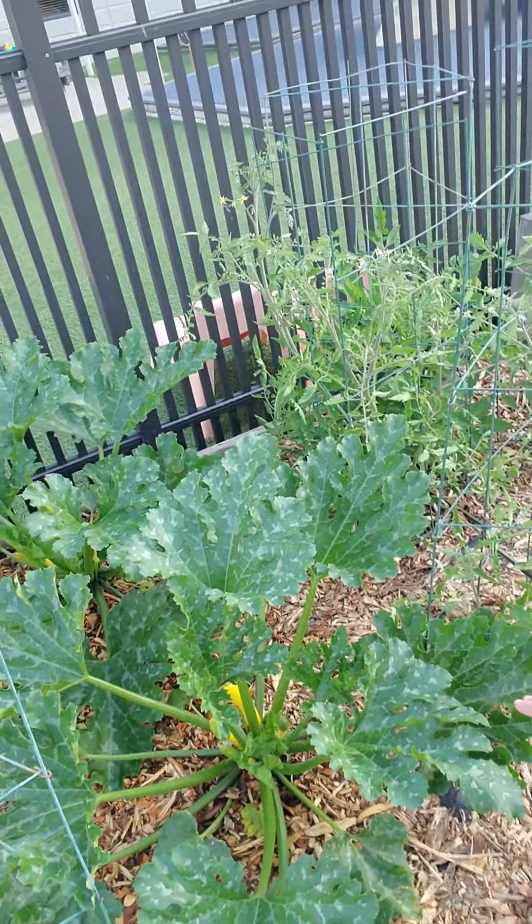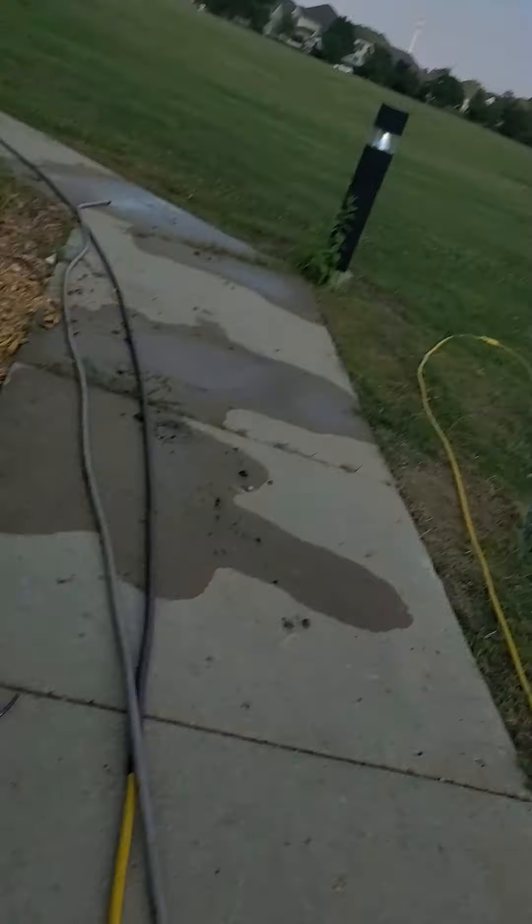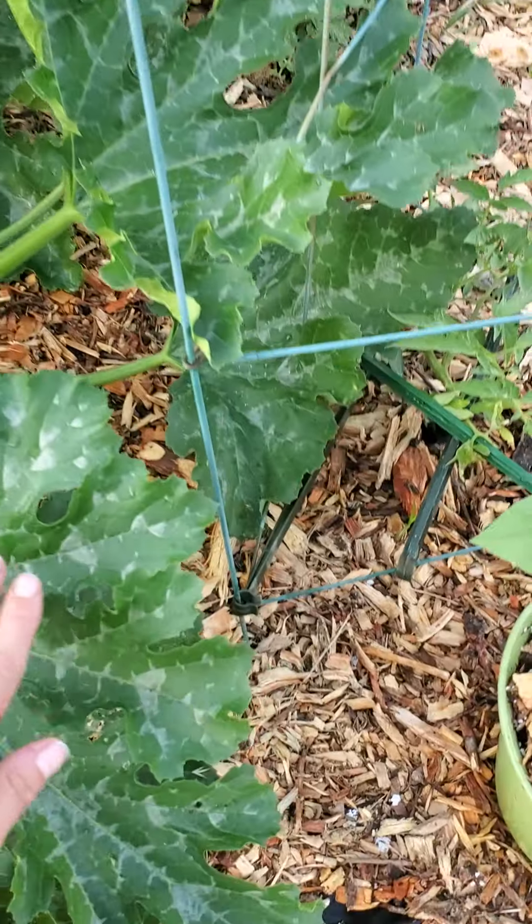I wanted to share with you today the story of the squash. We seed-started squash here in the garden around the second week of May. We did three seeds of black beauty zucchini and yellow squash in the main garden here at Ginger Creek, but we neglected them and didn't water them very well, so they never germinated after about three weeks. So we did it again — sowing three or four seeds in each hole — and they started sprouting because we watered them this time. Lesson number one: water your seedlings. They cannot germinate without it.